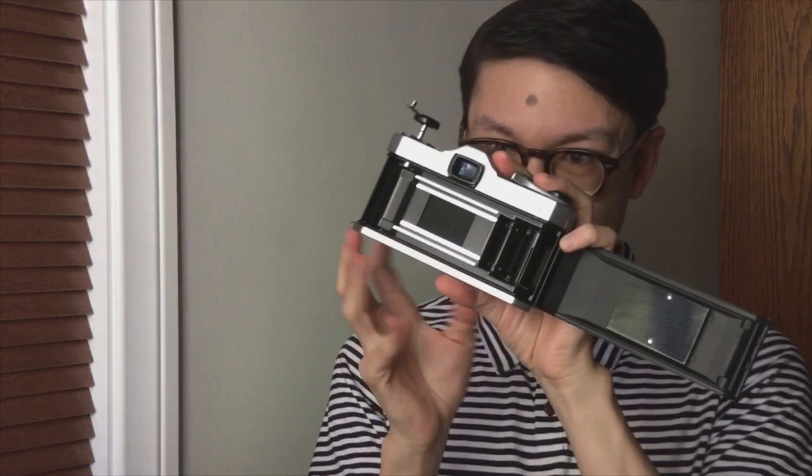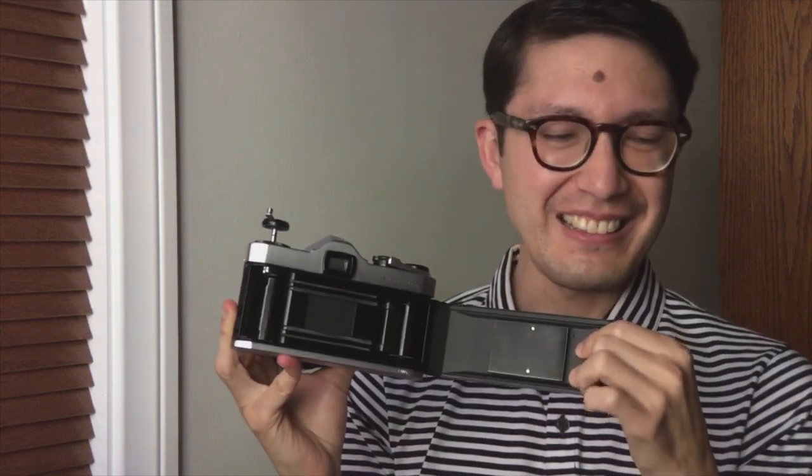Pull up on that rewind knob — I'll show you the inside. The door is a little bit thinner than the Canon, I think. And it has a little switch on the bottom for releasing the rewind, and then you can wind up your film again.